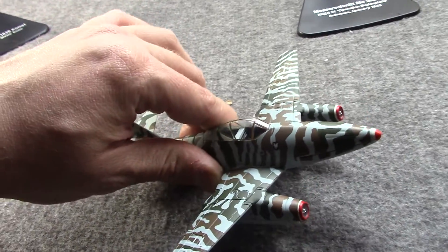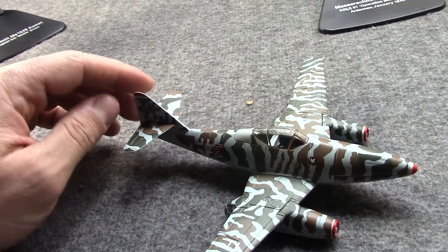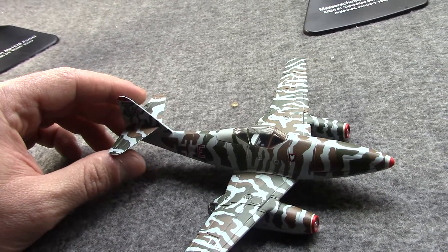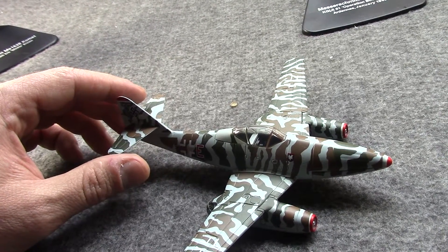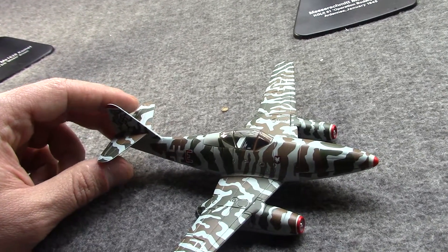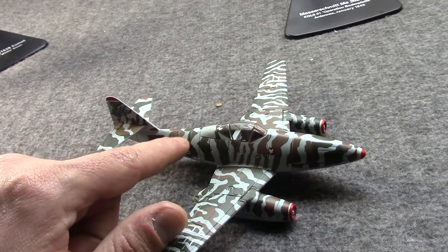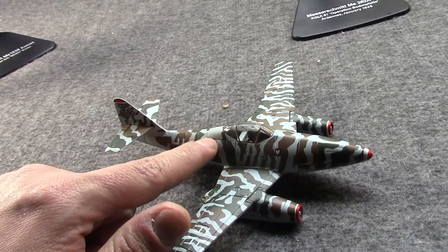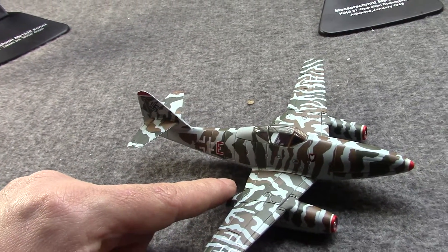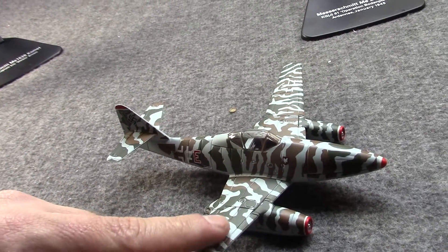Regardless, by January 1945 the first pure jet fighter wing, JG-7, was established, and then JG-44 was established in February of that year. This led to the first large-scale engagements with many Me 262s in March of that year — and by many I mean 20, 30, 40, which was a large number at that time.